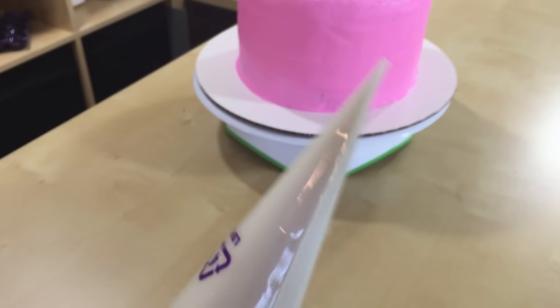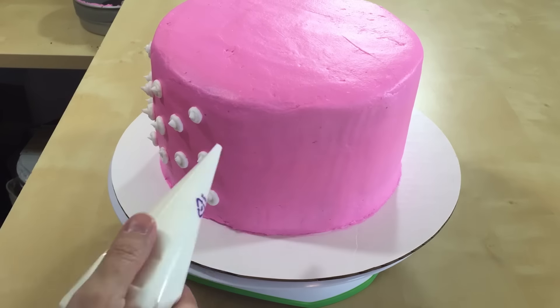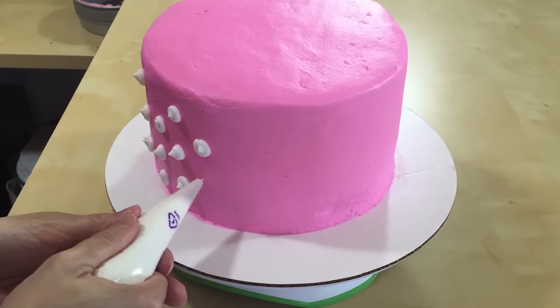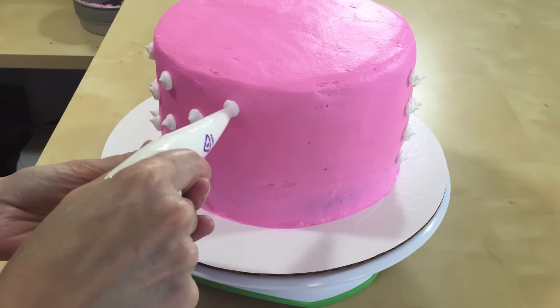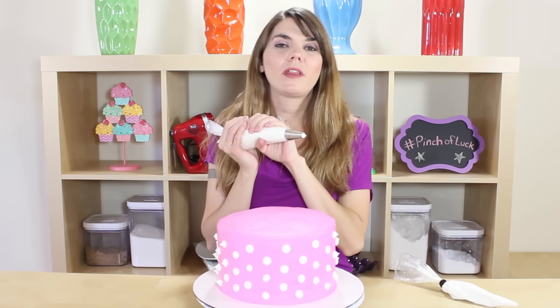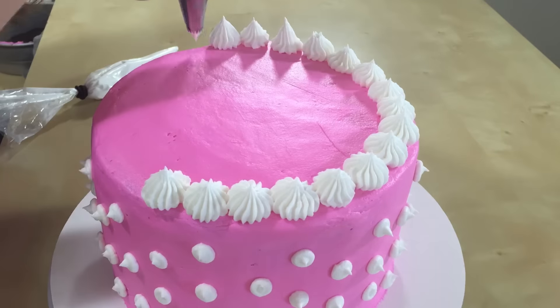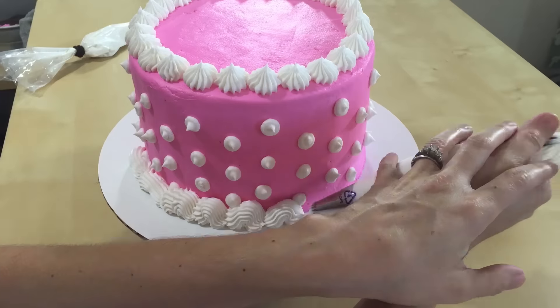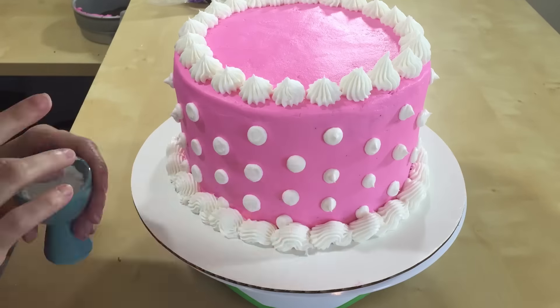I have some white icing bagged up here. This one has a tip 684 on it and this one has no tip at all — I just cut off the little end. With this one we are just going to do little polka dots all over our cake. Don't worry that they're a little bit spiky, we are going to pat them down in a moment. Now we're gonna take our icing with the tip and put some little dollops on the top of the cake and a little border on the bottom.